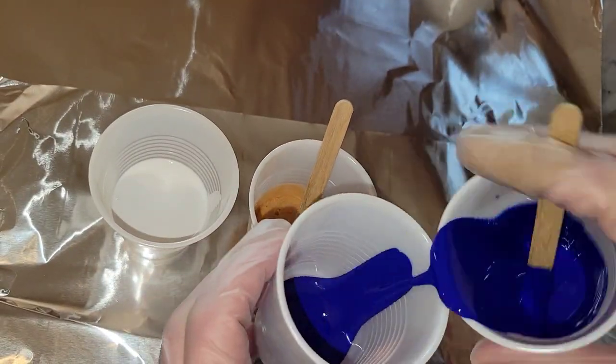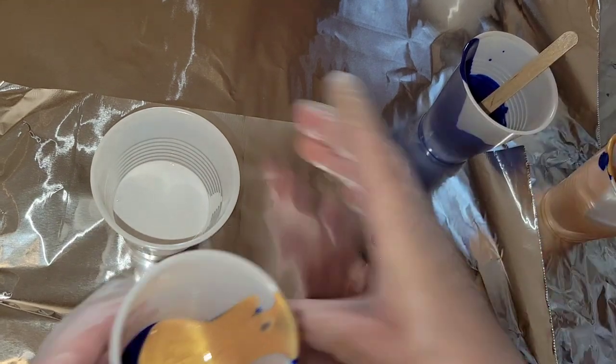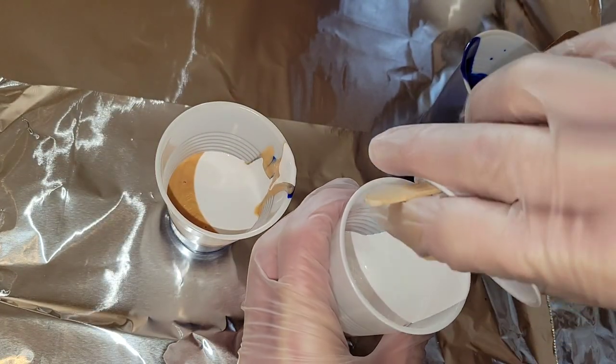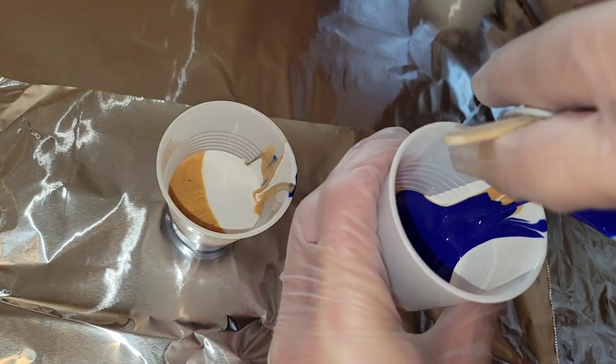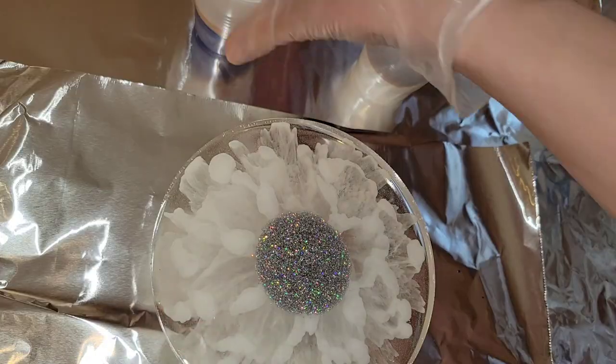We're going to do blue, gold, and then white in one cup, and then white, gold, and blue in the other cup — just to see what kind of different results we can get from layering the cups differently.